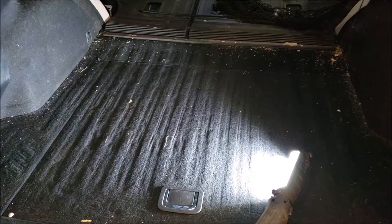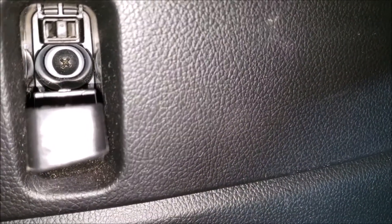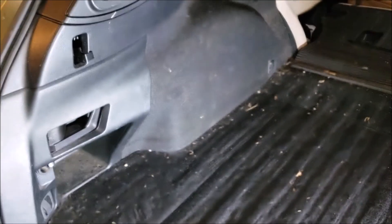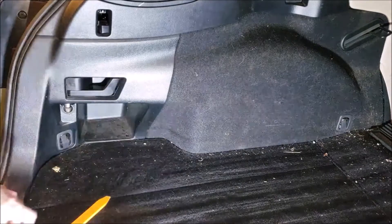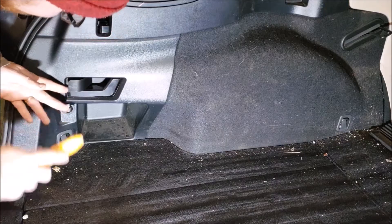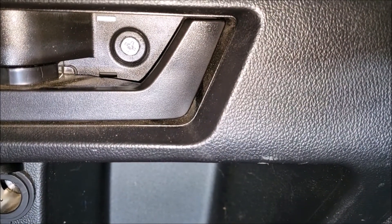It's actually cleaner than I thought it would be. So to remove it, there's a Phillips screw back there — you can see that. We're going to take that off. Next up, there's a tiny little tab right here. We're going to use our knock-off plastic pry tools, and then there is a Phillips screw again.